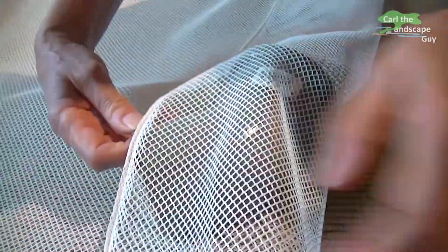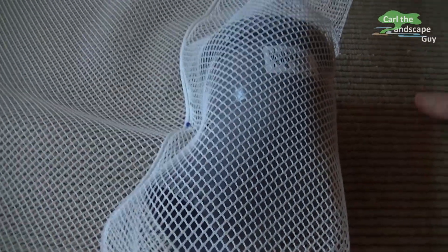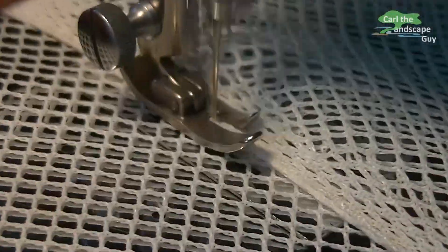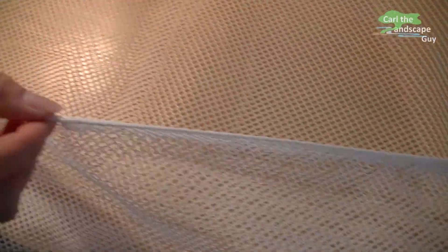The fish keeping net will float on the water through pipes later. Therefore the net is flipped on the edges and sewn as a wide seam, so the float tube can later be simply inserted into this formed tunnel. This tunnel is left open at one spot so that the pipe can be inserted later.